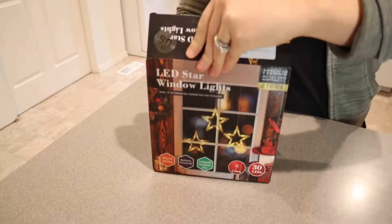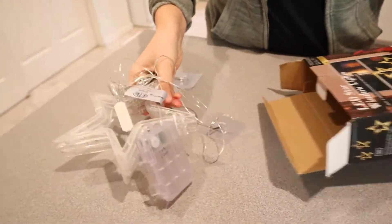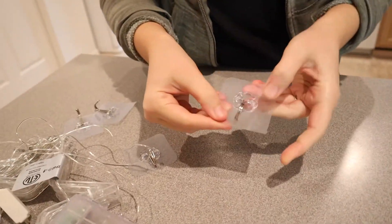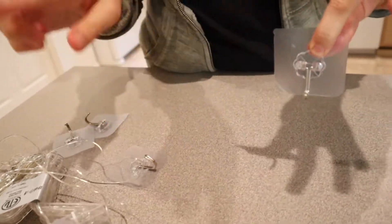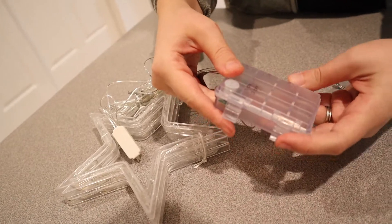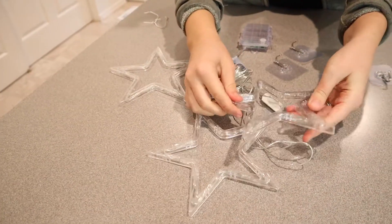I'm gonna go ahead and open these up. I love that it comes with these little adhesive window hangings or wall hangings so you can just stick this wherever you want them, to help tier them or hang them wherever you want. As you can see here we have a little battery pack. These look so cute.